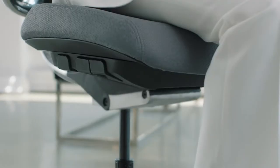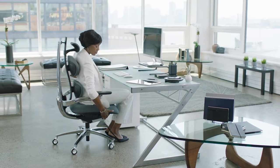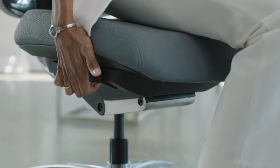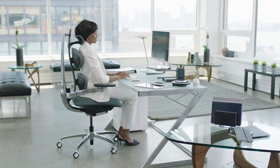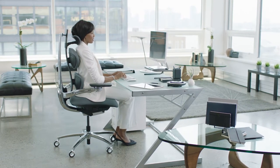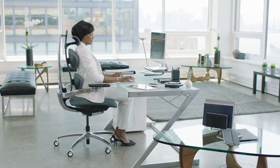On the right side of the seat bottom, you'll find three tabs. The front-most tab adjusts Move's height. Lift your body weight off the chair to raise and sit down to lower. Find a height where your feet are flat on the floor, providing you with a solid foundation and even support.